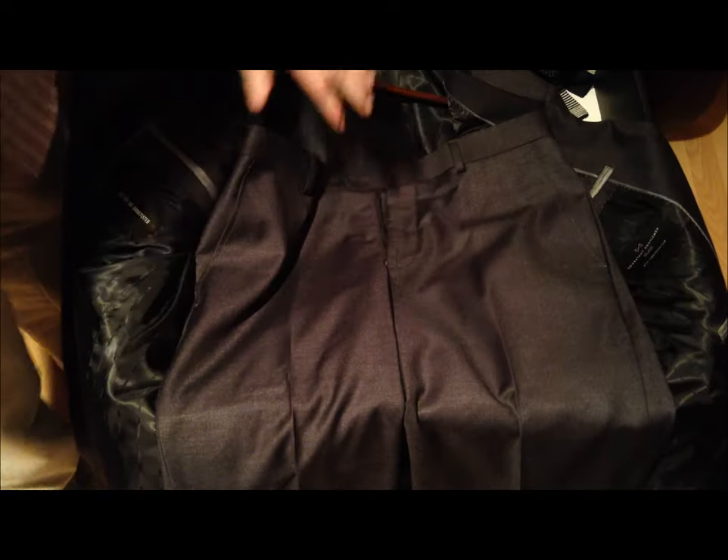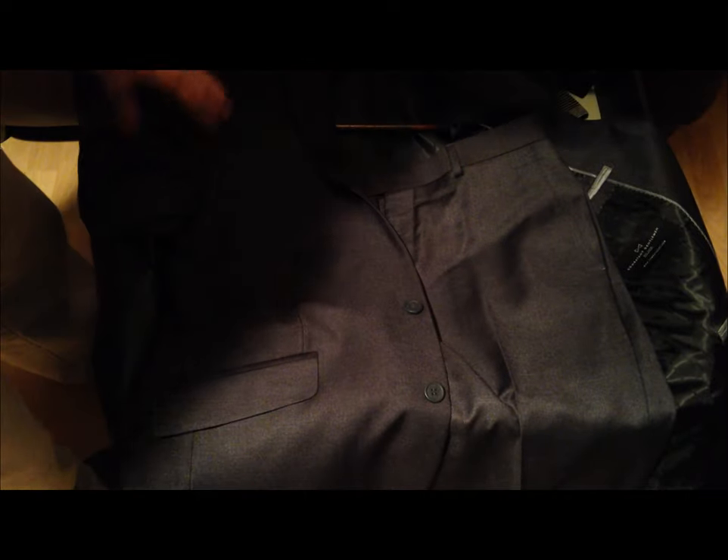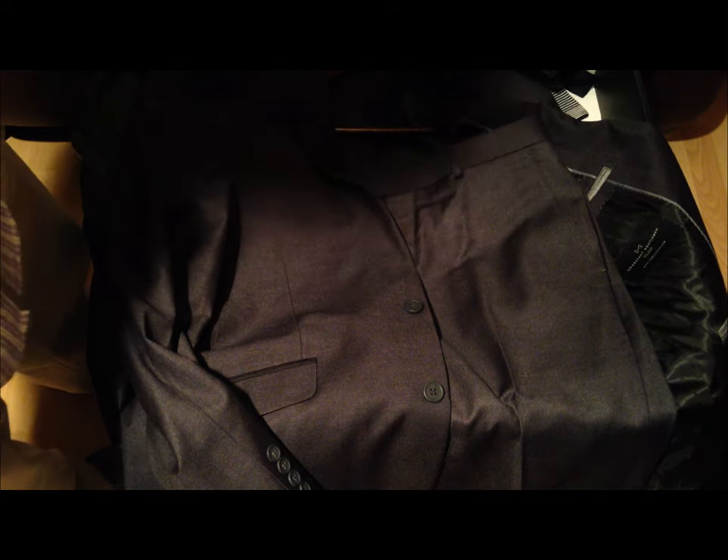Let me reiterate — these pants and this suit, which is allegedly very high quality (I'll investigate that), is $160. Now for a suit, that's a very good price. Suits can be upward of $600, even $1,000, and this is a suit that is well made and it's only $160.